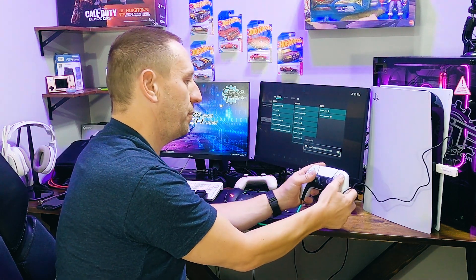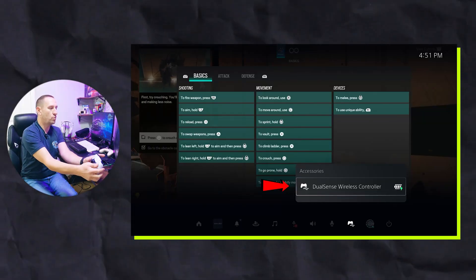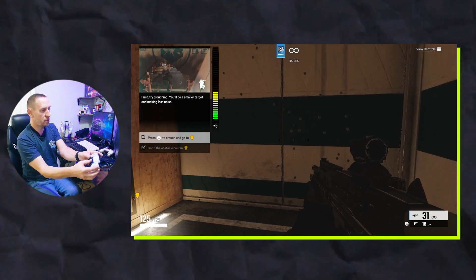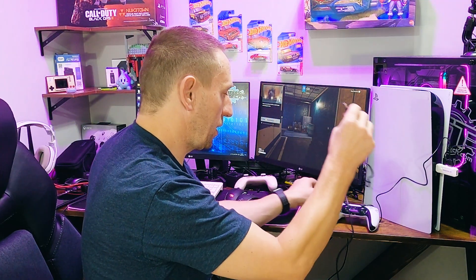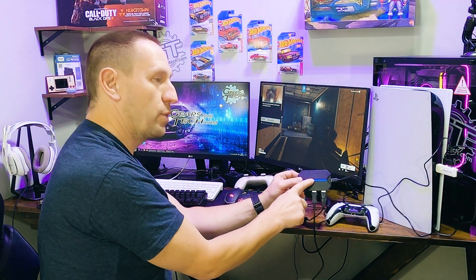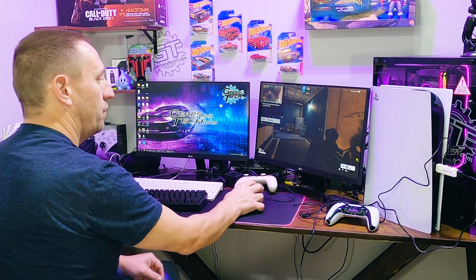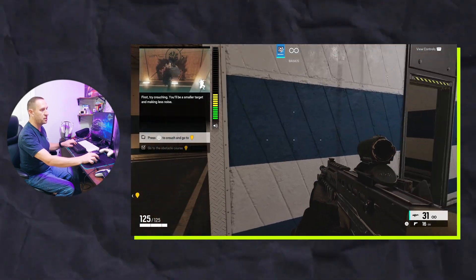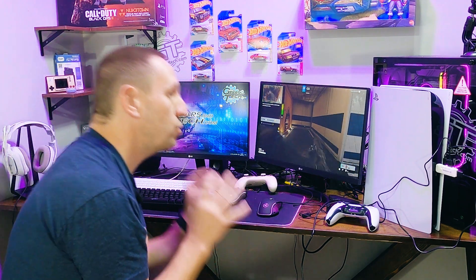If I unplug this, the controller doesn't work, and if I push the PS button it'll connect again but won't show USB. We've confirmed both cords are USB data-capable cords — this still works. For the magical part, I'm just going to plug the keyboard-mouse adapter into the back of the B-Savior. This one lights up blue, blinks for a second until it establishes connection, then goes solid. And now I have a keyboard and mouse working. There's my mouse, here's my keyboard, and this is Rainbow Six Siege. Rainbow Six Siege with keyboard and mouse — look at that. It works.